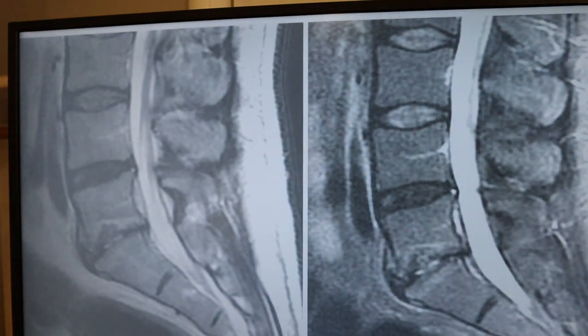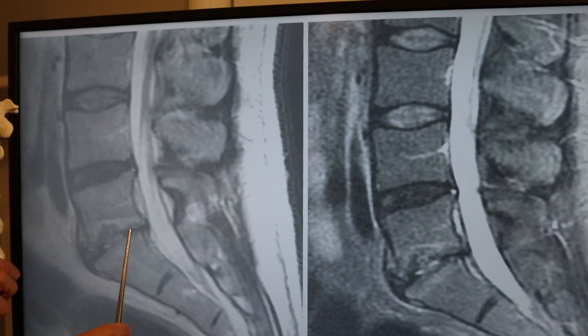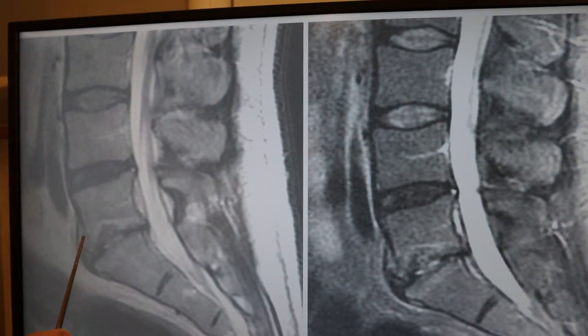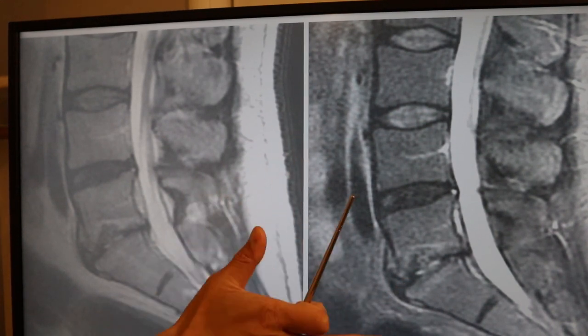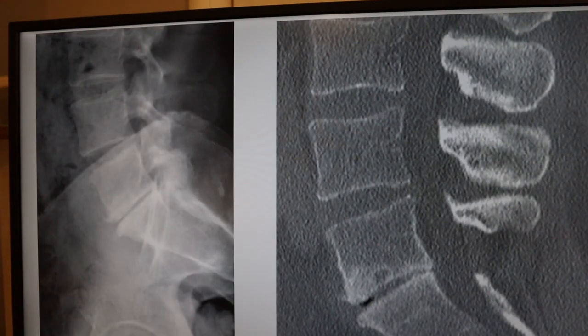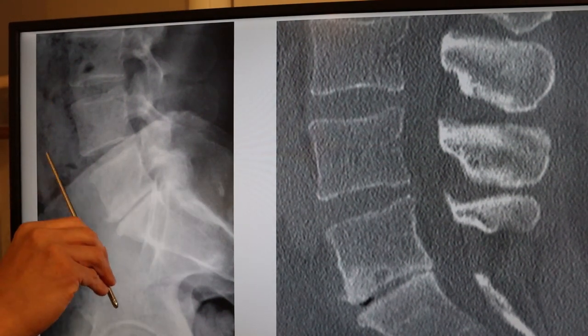So let's talk about the surgery and what it's done for. Here's the side of the spine — the L5 bone, the S1 bone, and the L5-S1 disc. You can see these are normal discs here. This one is a little bit dark but not terrible. This one is really abnormal — complete loss of disc height — and this is the Modic change I'm talking about.